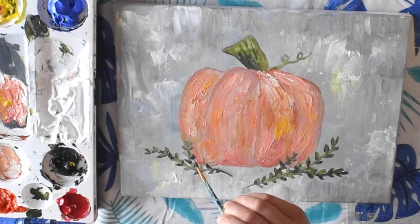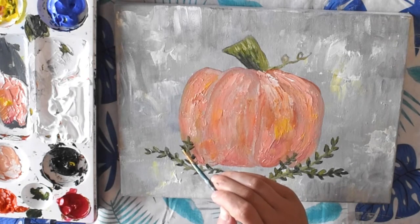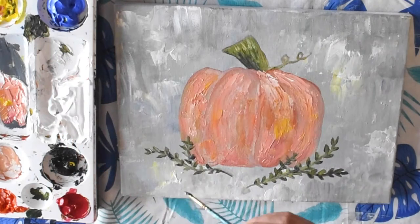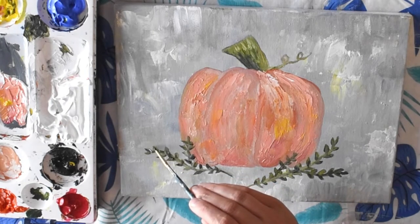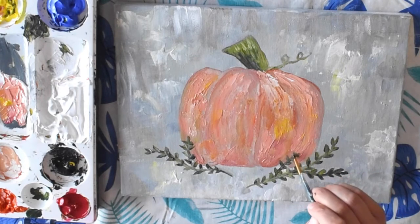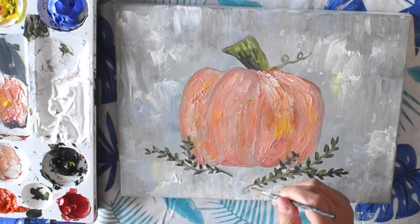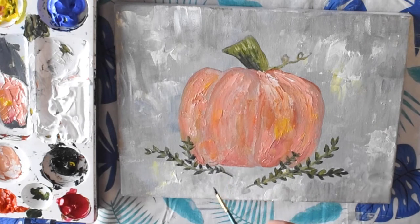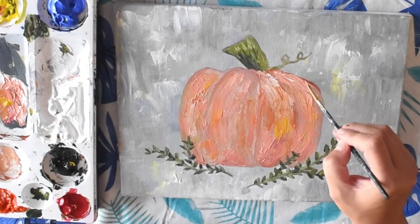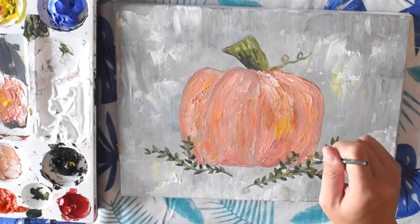I'm going to add a little bit of yellow. I'm just going to clean up some of my edges a bit — just adding a little bit from the bottom end and a little bit at the top again.